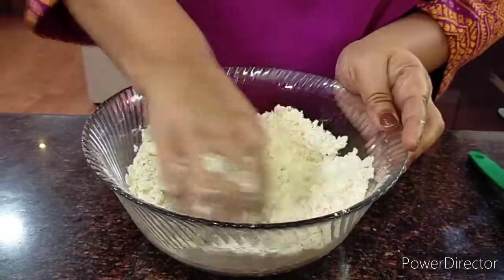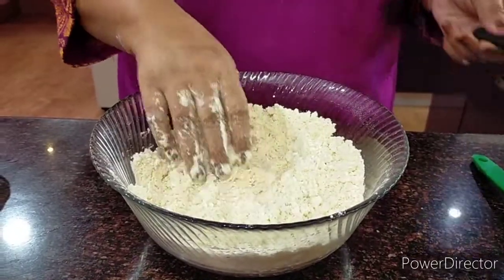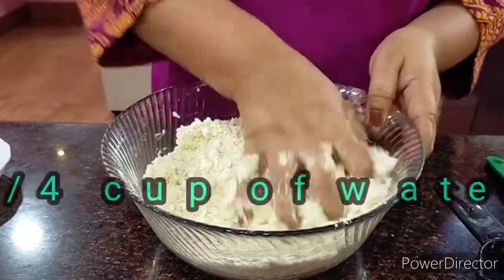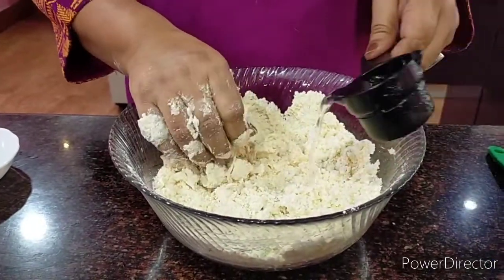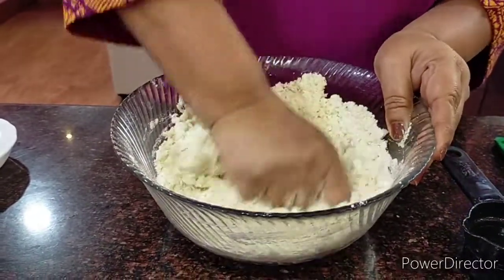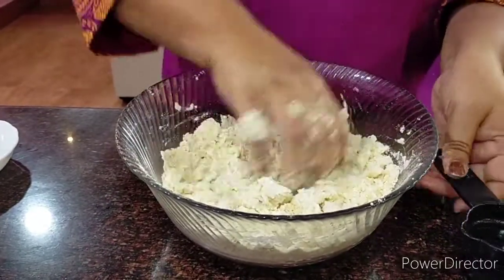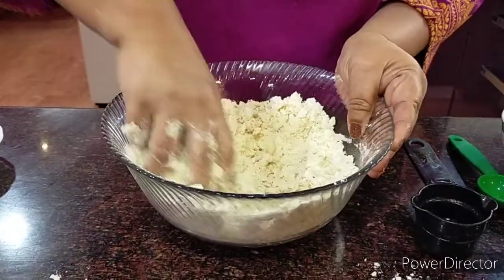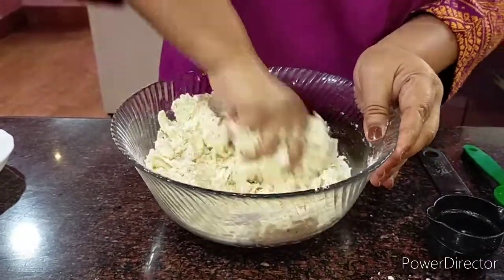Now even for the water, we have to be careful with the amount we put in. Here I have again one-fourth cup of water which I will slowly put in. I am using normal water — not warm water or anything like that — just normal water which I am going to knead into. If you ask me, this is one of the activities I hate doing, but thinking about how my family will love to eat the samosas, I cannot resist indulging in this kneading.